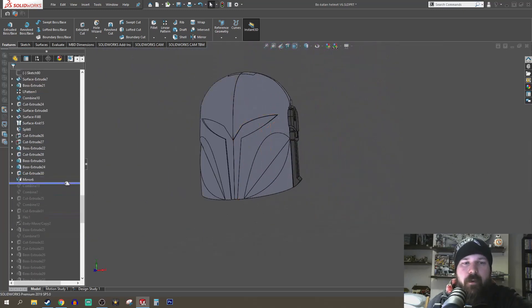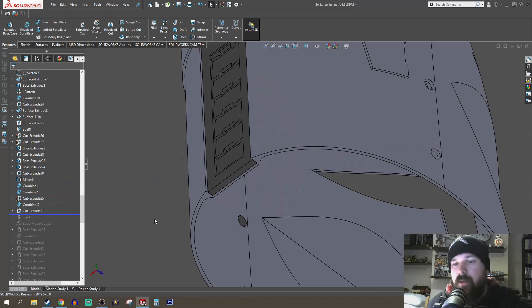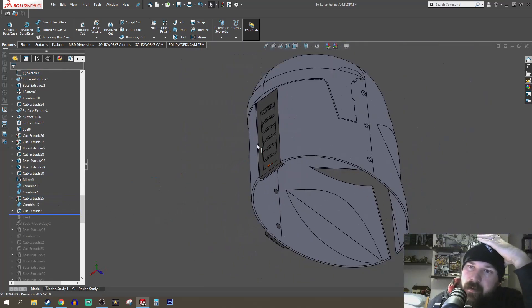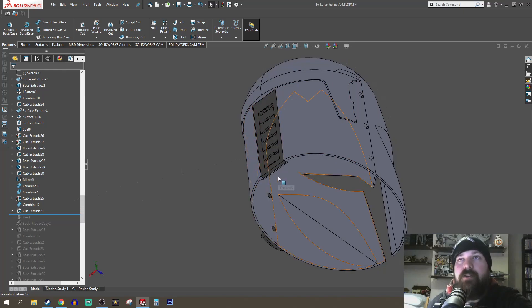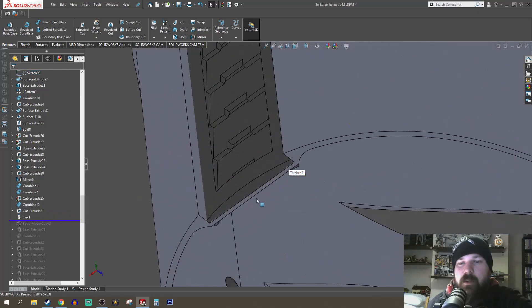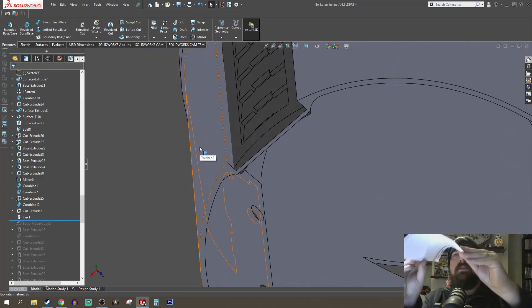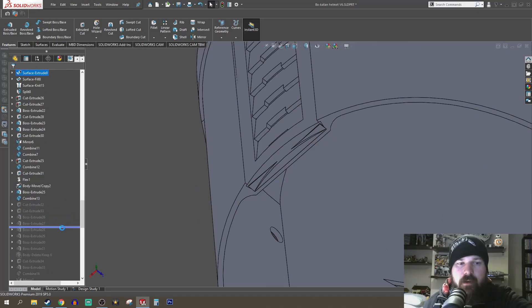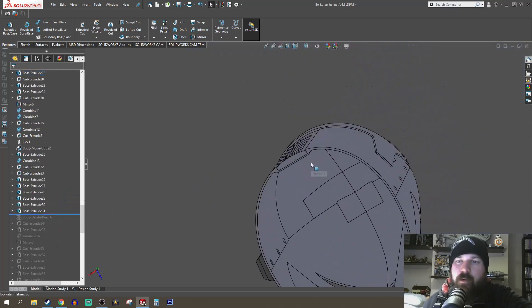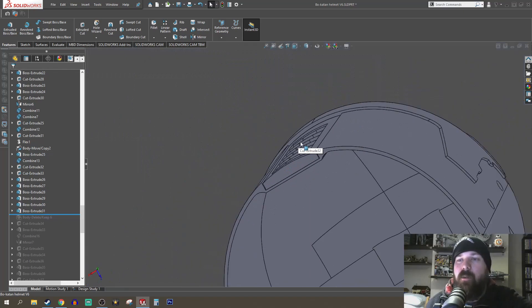I made a quick little visor mostly for rendering purposes, mirrored it around, and that was pretty much the model. This is where some details from other references I'd discovered revealed some errors — I'd made a body as a flat piece thinking it was flat, but after looking at more references I had to make it curved. There's a feature called the Flex feature which allowed me to bend it like taking a piece of paper and bending it. I flexed it how I needed, cleaned up some nastiness underneath to make it a solid body, and boom — solid body.